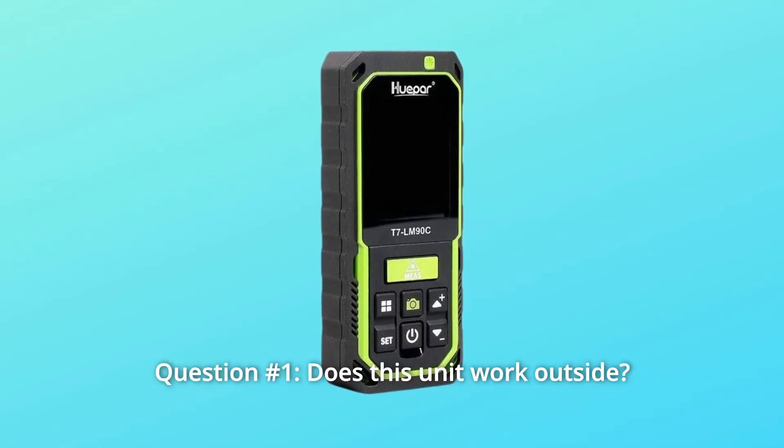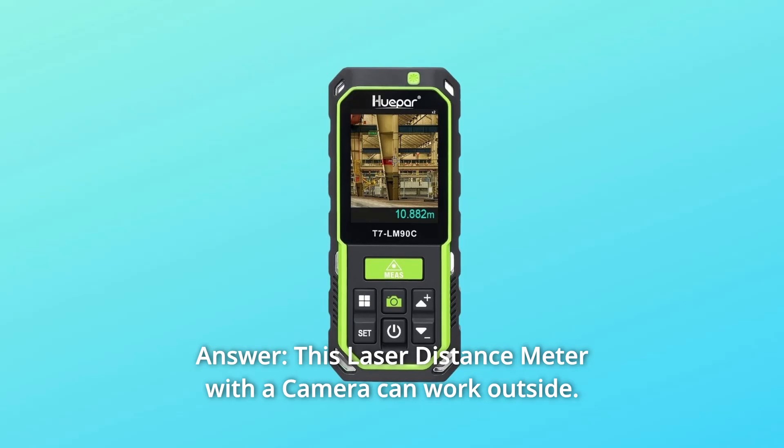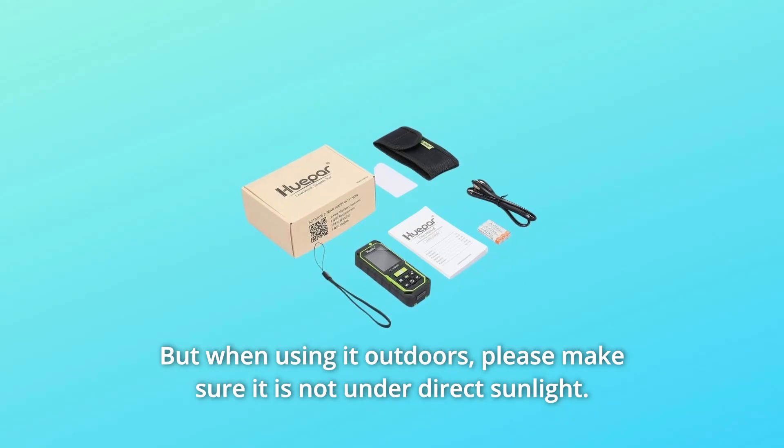Some common questions. Question 1: Does this unit work outside? Answer: This laser distance meter with a camera can work outside, but when using it outdoors, please make sure it is not under direct sunlight.